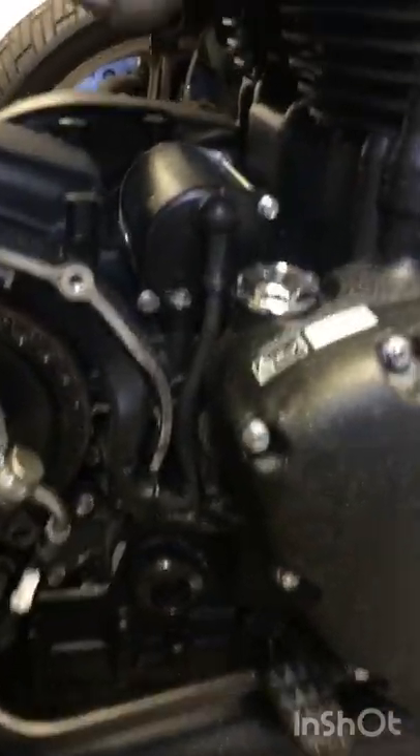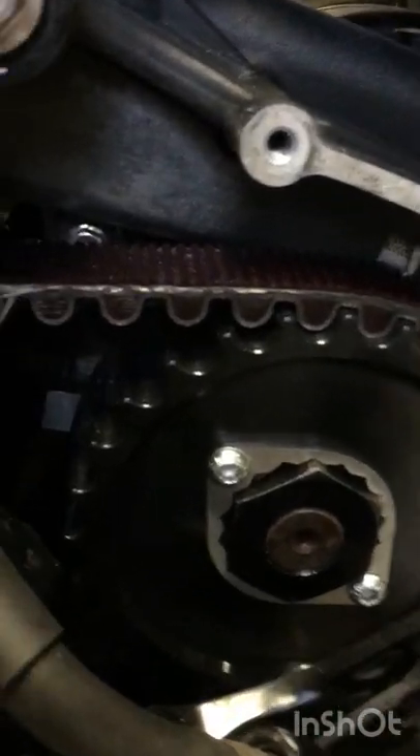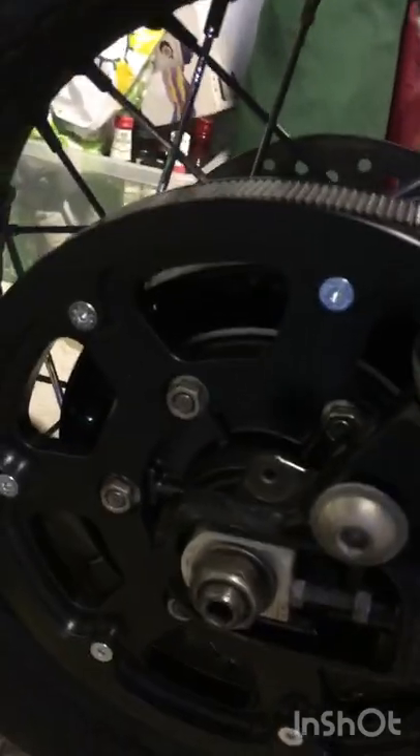So far so good — got the pulley on, the locking nuts there, there's a little end that's been cut off. Belt's on and the rear pulley's on, so that's all torqued up.